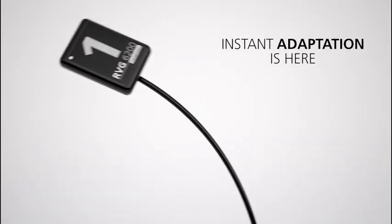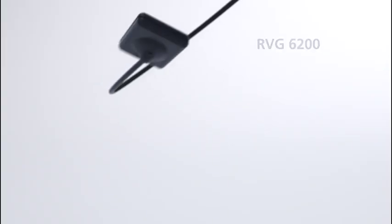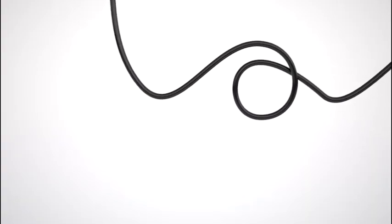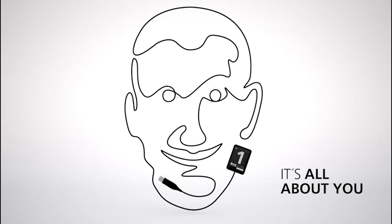Instant Adaptation is here with the new RVG 6200. This technology is all about you — one intuitive intraoral sensor system that adapts to all your needs.